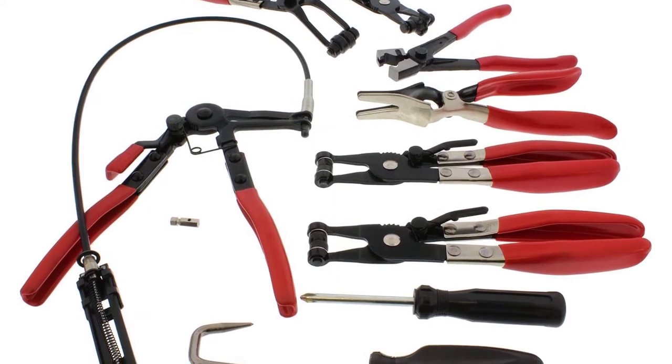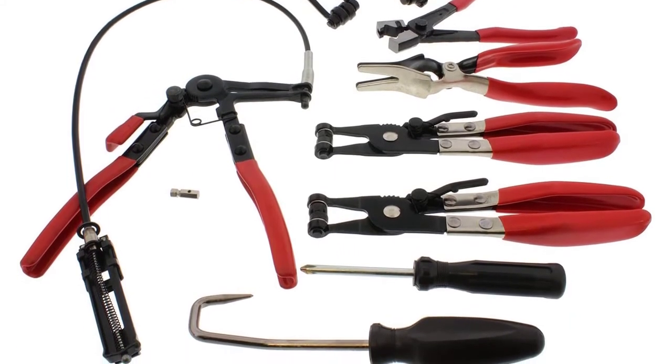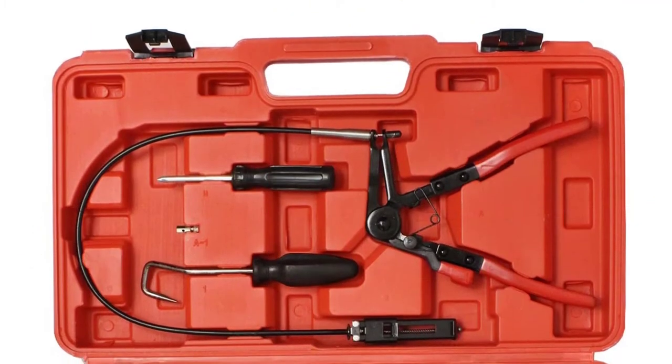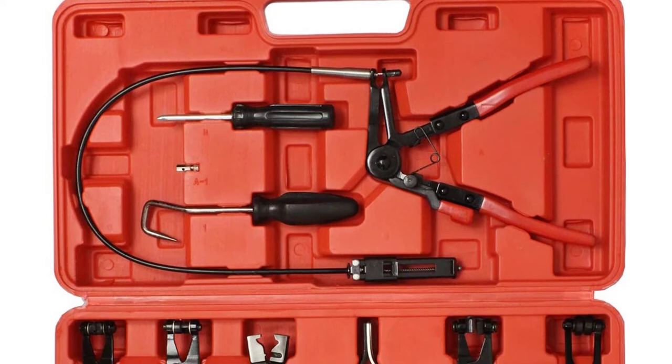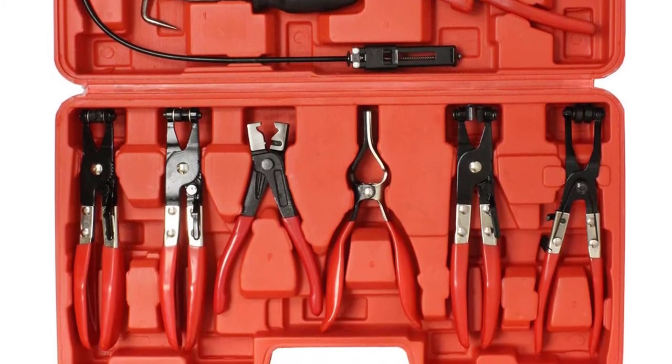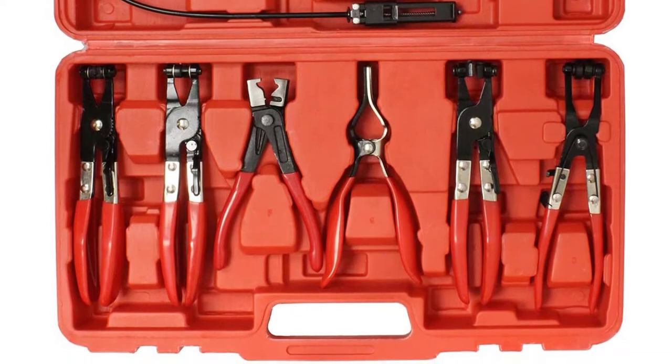The cable ends seem a little too big, but once you get used to the hose clamp pliers, you should not have any alignment issues due to the size. Positives: suitable for use on a wide variety of hose types; highly durable materials. Negative: cable tips are a little too big.